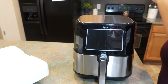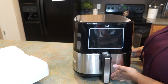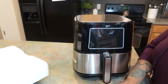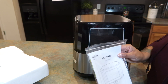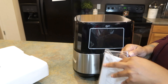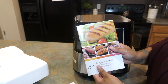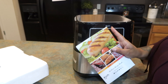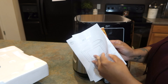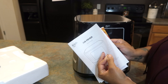I'm going to continue unboxing it and share a couple of different features. It did come nicely wrapped up. It also comes with a manual that tells you how to operate your air fryer and how to care for it, and it comes with a recipe book — I always like those to get new recipe ideas to cook for my family.